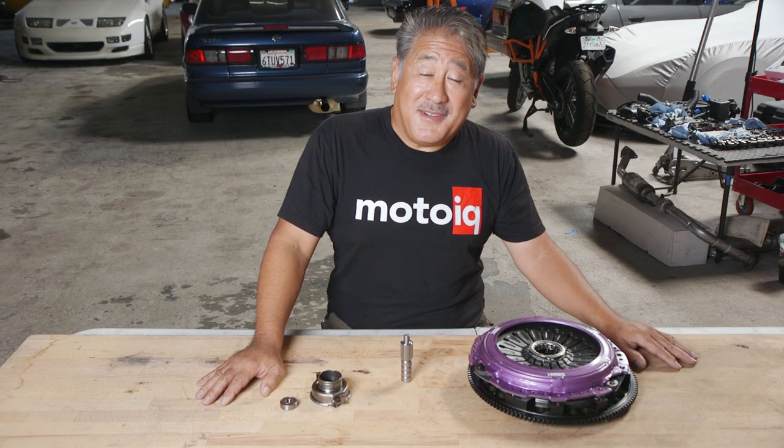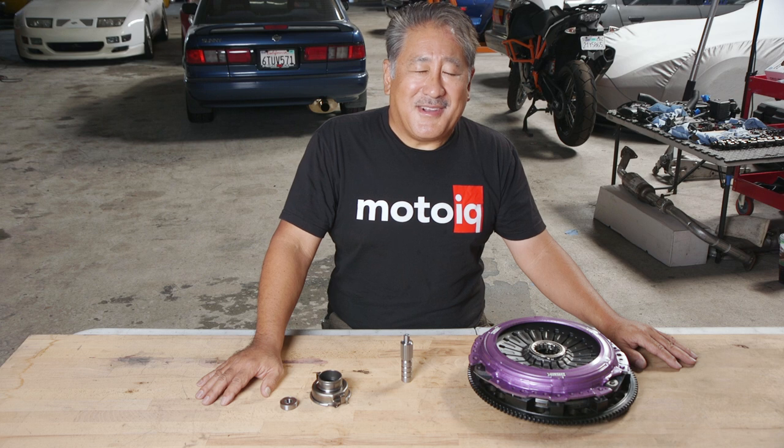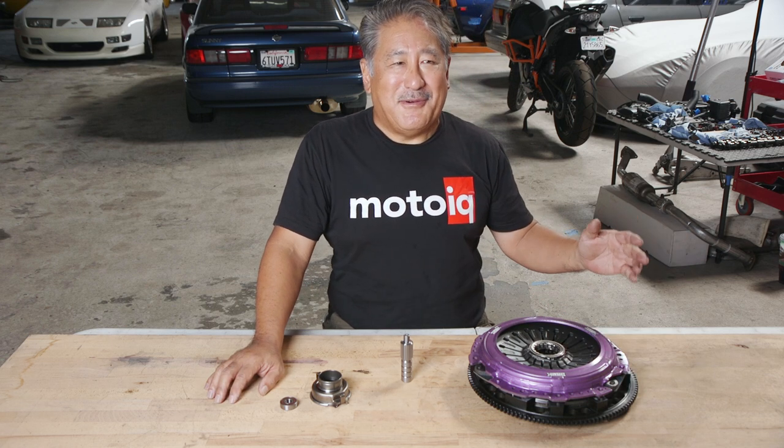If you like this technical content and want to see more, be sure to like and subscribe to this YouTube channel — it really makes a difference and we appreciate it. You can also go to MotoIQ.com for in-depth articles on all kinds of performance topics. If you want us to work on your car, go to MotoIQ.com and click the garage services button and we'll get back to you. We'll see you next time talking about more performance parts.